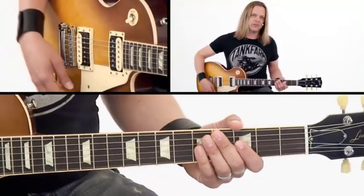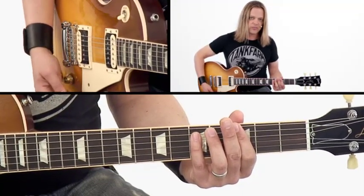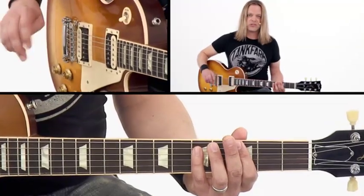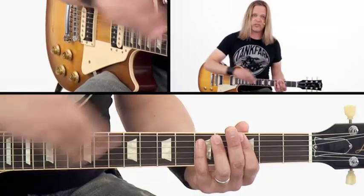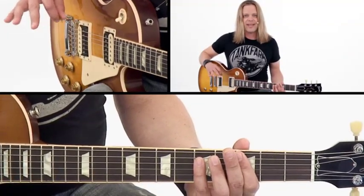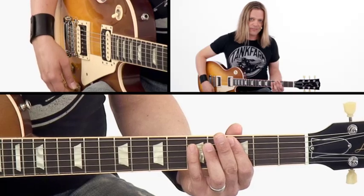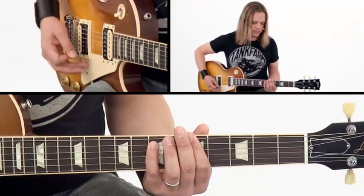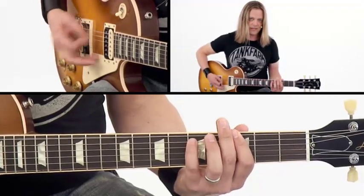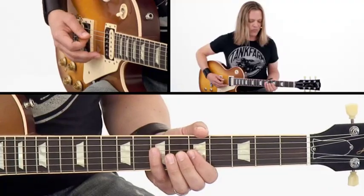Moving into the second section, which kind of sounds like a pre-chorus to me, I'm going to roll the volume down because I'm using some cleaner arpeggios and I want you to hear the notes more distinctly. I'm using a crunch sound that cleans up significantly as I roll the volume down. This is not a channel-switching kind of setting — this is more of a one-channel amp, because it's a very classic sound. You've got to find a spot to roll down. I get to the last chord, roll down right there, and play the last lick. If you're in the studio, maybe you can punch it, but for live it's okay. Then you wind up on the downbeat.